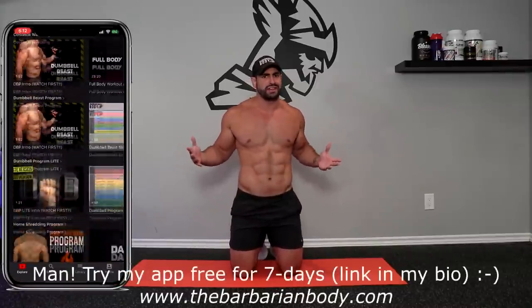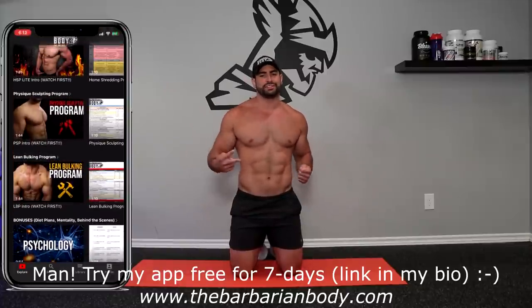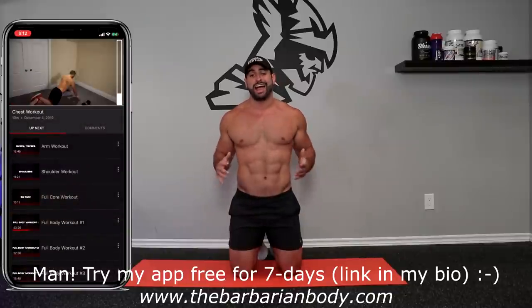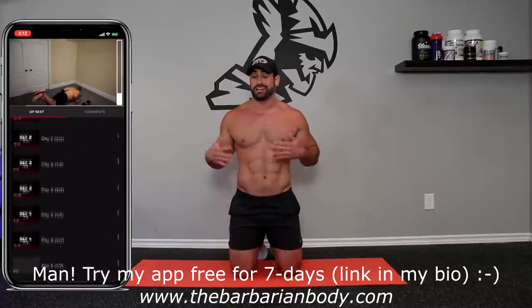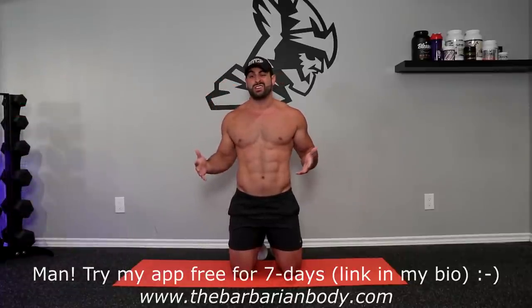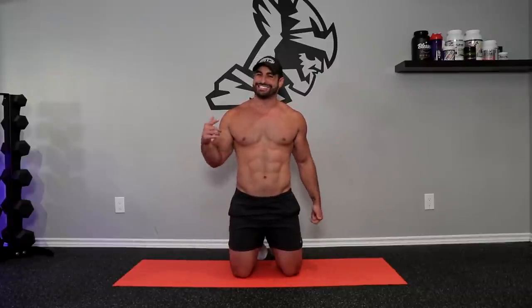So there you are — as I promised, a gruesome lower abs workout. Try and repeat the workout between two and three total times. And if you're looking for day-by-day workout programs that tell you exactly what to do — no more guessing, no more thinking — whether you're at home, whether you're at the gym, and looking for diet plans as well, then be sure to check out my Barbarian Body All Access mobile application. You can actually access it on your desktop as well. There's going to be a link down in the description — try it free for seven days. And if you enjoyed the video, be sure to smash that like button down below, subscribe, and hit that bell notification icon. Thanks for joining me for another workout. See you in the next one.